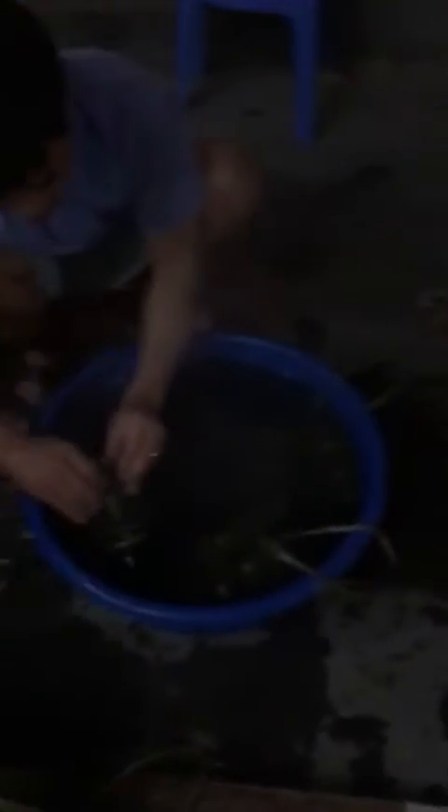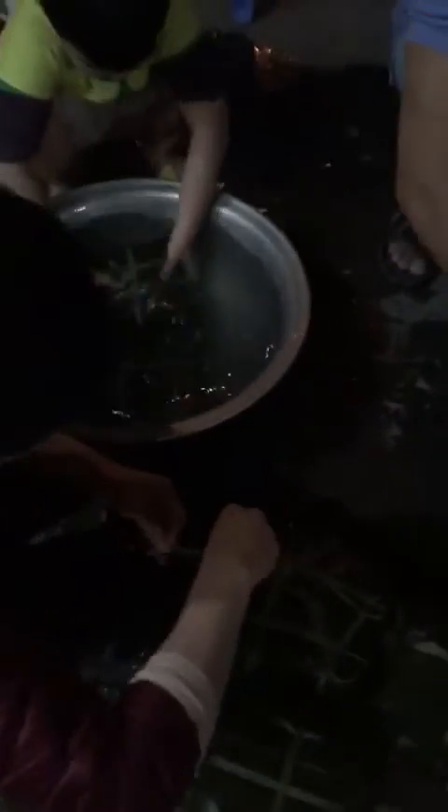Here are our products — the test cakes. Beautiful test cakes. My uncle gets the test cakes, my dad washes them the first time, and then my mom and my brother wash them the second time.